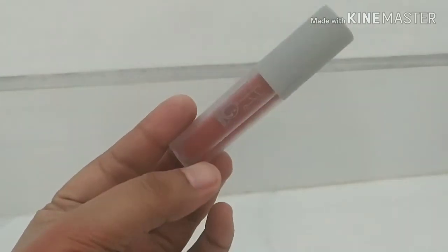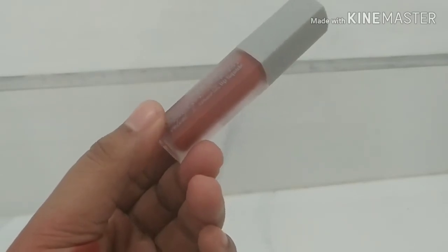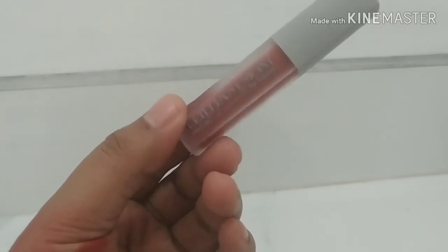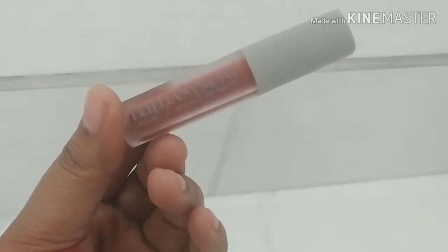Selamat mencoba produk Madam G yang Brilliant Moist Velvet and Smooth Lip Liquid. Jangan lupa like, comment, share, and subscribe ya. See you!